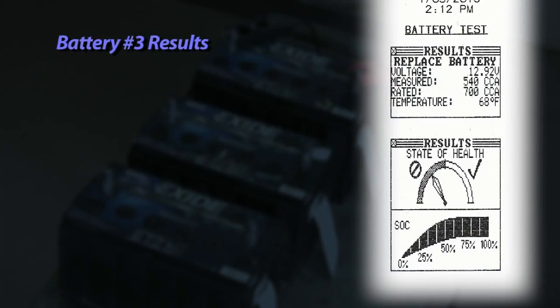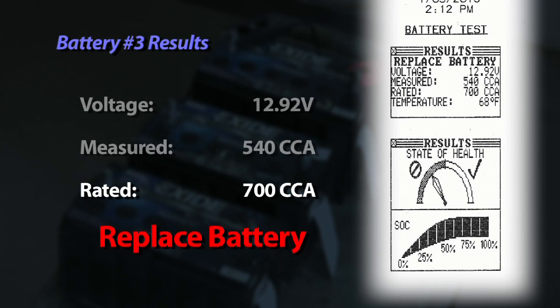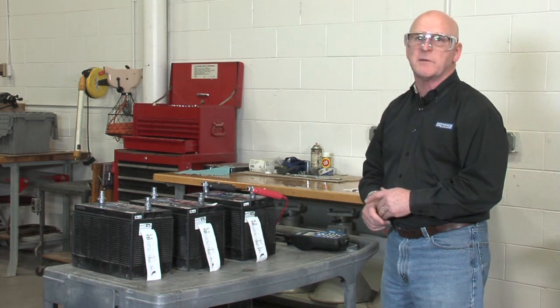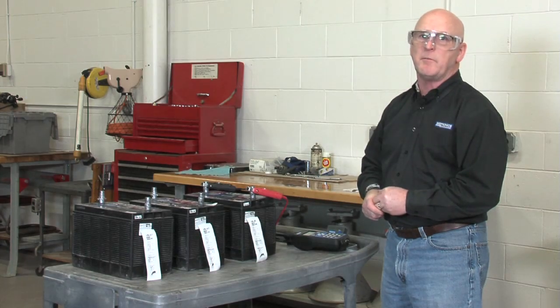The last battery, battery number three, measured the highest voltage at 12.92 volts, but it's only 540 CCAs, and the decision is replace. Again, this illustrates the distinction between state of charge and state of health — we have to use both of those values in terms of making an appropriate decision as to whether or not the battery is serviceable and can be used in the vehicle.